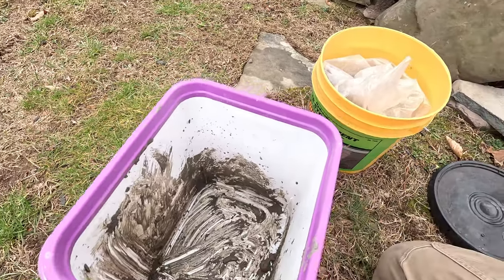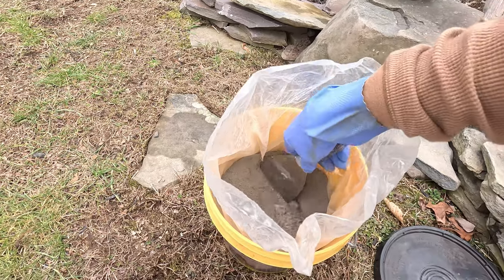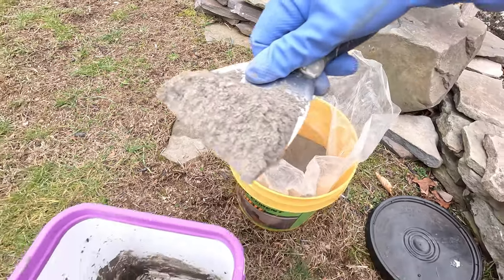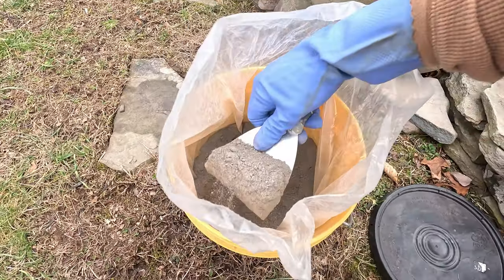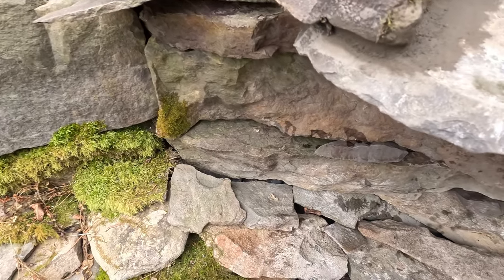Time to mix up some more mud. We're just going to get our second batch here. We're going to get some water into our bucket.